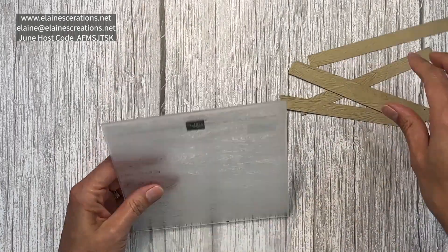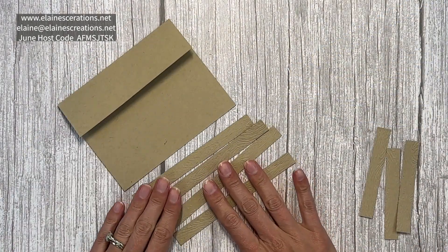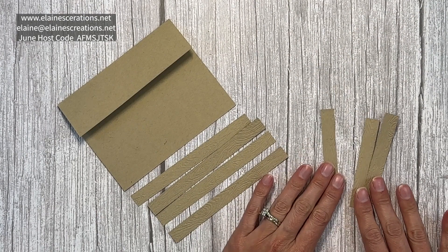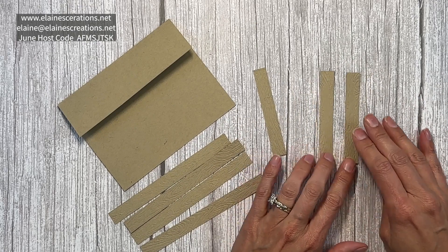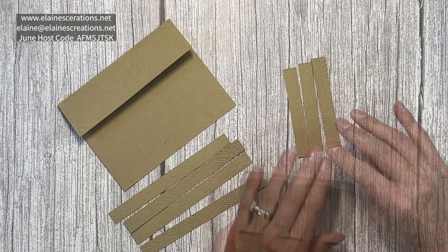So now we have all of our fence pieces. You're going to end up with four strips of five and a half by half an inch, and then use one of the strips to be three and a half. You'll also need two extra three and a half by one inch pieces to create the posts.